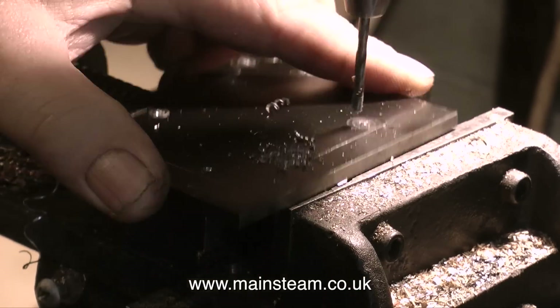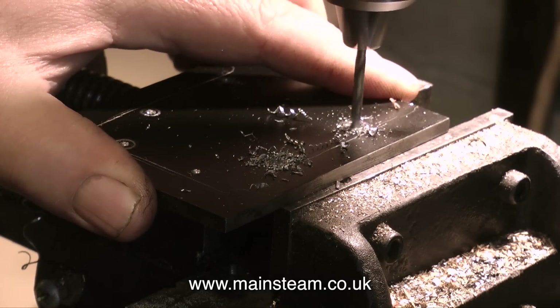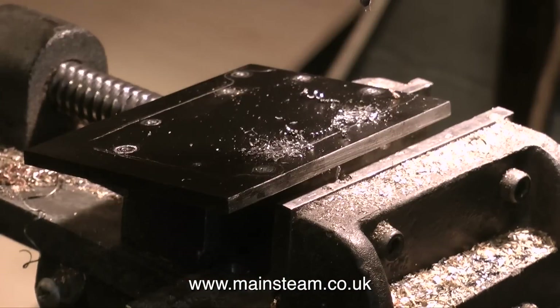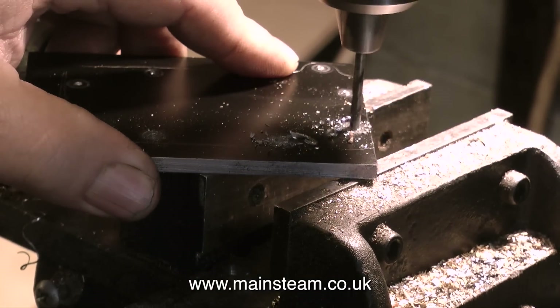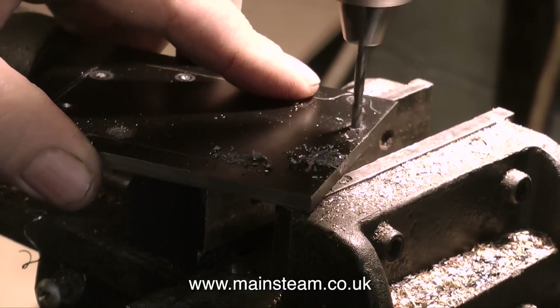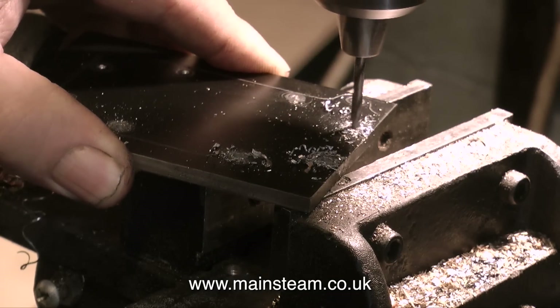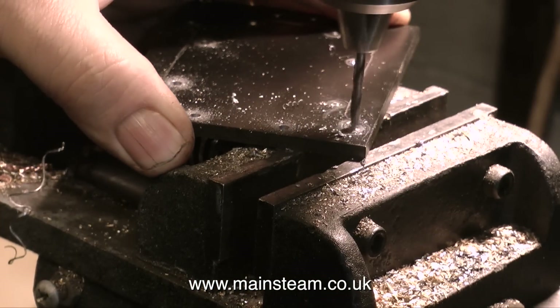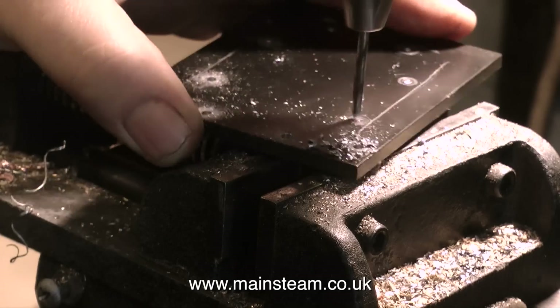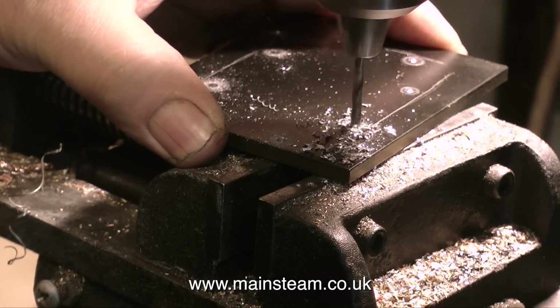I don't always get it right — I'd love to say I always do, but no, sometimes I drill the holes in the wrong place. When I first started with metalwork I would often make three components before I got one right, but I must have improved with age because these days I get it right first time a lot more than I used to. So with smug mode engaged, I'm carrying on with much confidence drilling the holes in the metal plate.